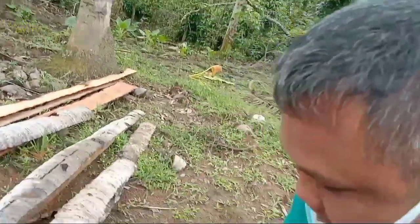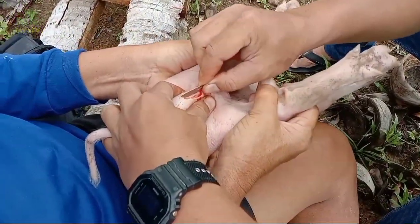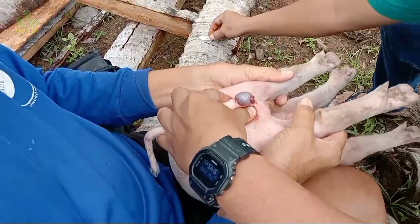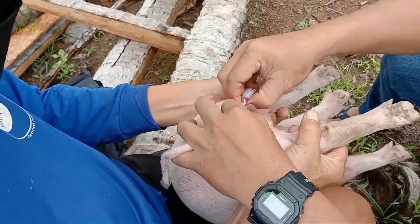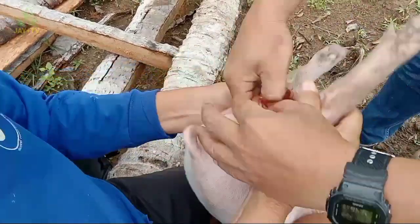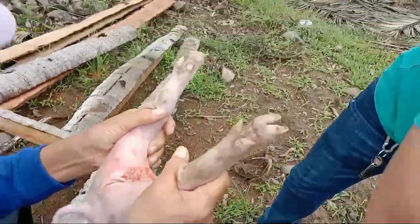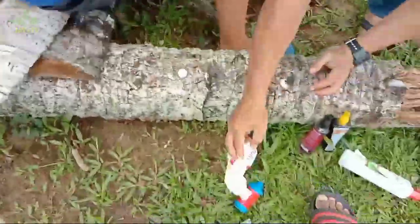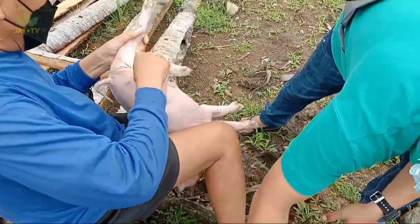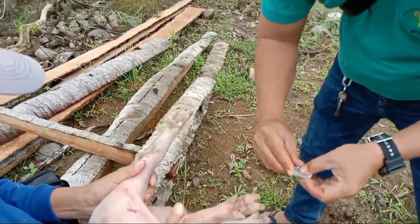Kapag lumabas na ang testicle o bayag, hilahin ng bahagya, at i-detach ang testicle sa may attached cord — ganun kadali ang pag-castrate. Pagkatapos mong i-detach ang attached cord, hilahin lang ng bahagya ang testicle, tapos yun — tapos na. Pagkatapos nito, alinisin muna ang sugat, at pagkatapos ay bigyan ng antibiotic.